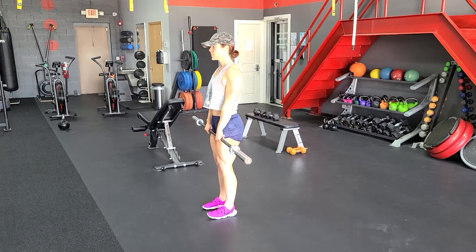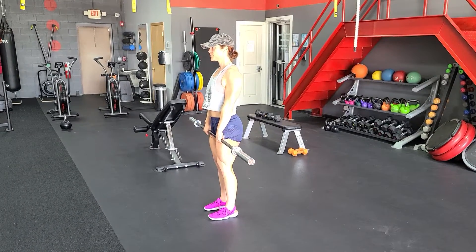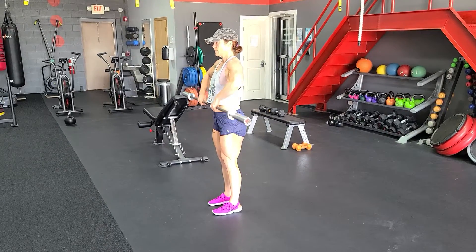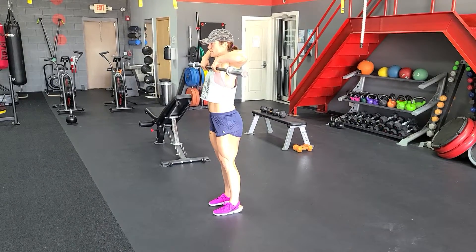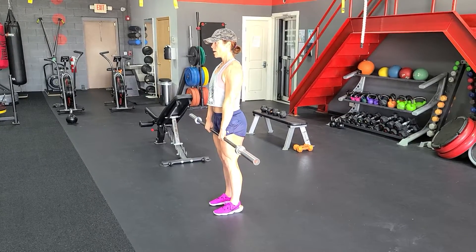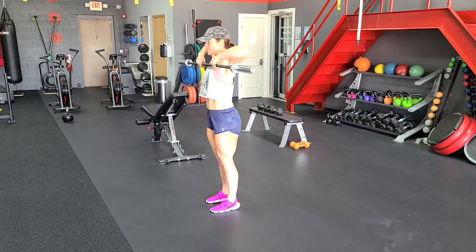In a barbell upright row, you're going to be standing straight up with your shoulders pinched in the back, rotated down, and we're going to drive the bar up right above our chin, leading with our elbows. So your elbows should be the highest thing here. One more time, good.